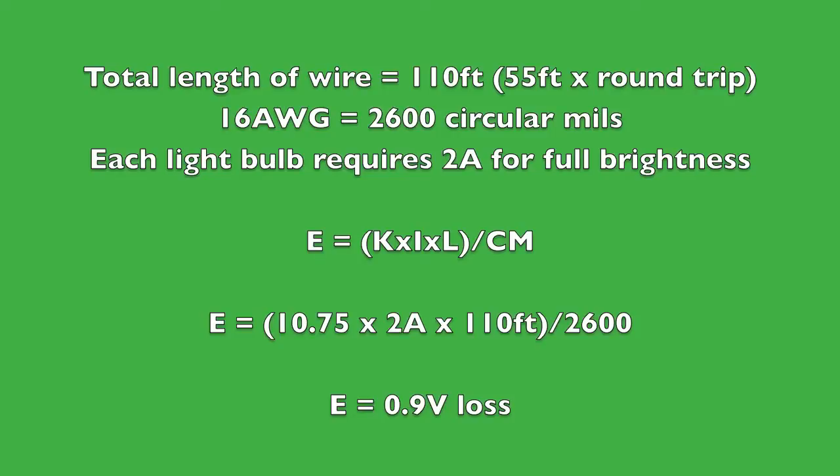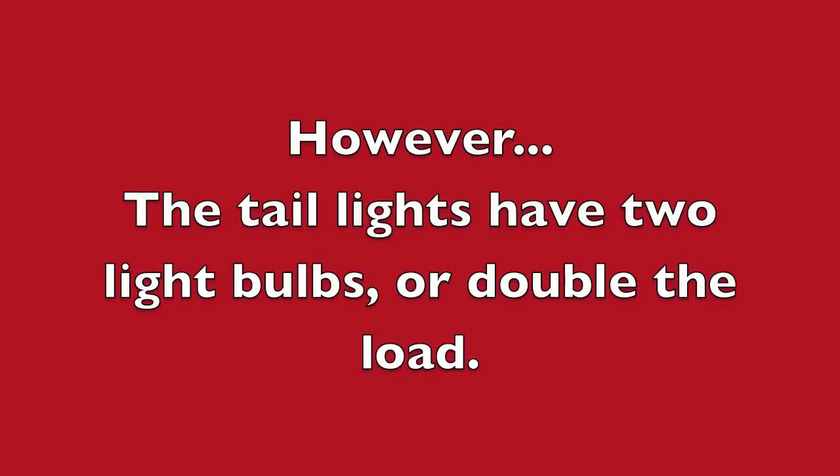Let's plug the values into the formula. We'll use 110 feet for the total round-trip length, since the one-way distance is 55 feet — that's 25 feet, 10 feet, and 20 feet for the three segments. We're using 16-gauge wire, which is 2,600 circular mils, and each light bulb requires 2 amps for full brightness. Solving for voltage loss, we get a 0.9-volt loss. However, the taillights that are on continuously when headlights are on are typically connected together, which doubles the load to 4 amps for the taillight circuit.